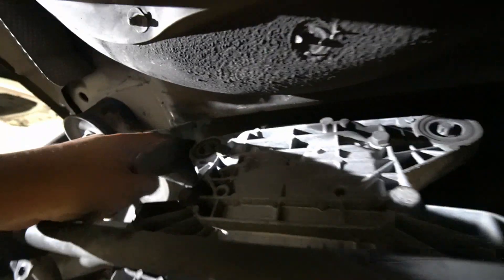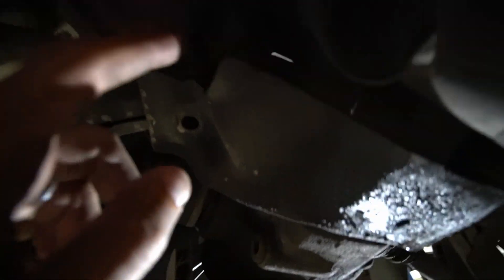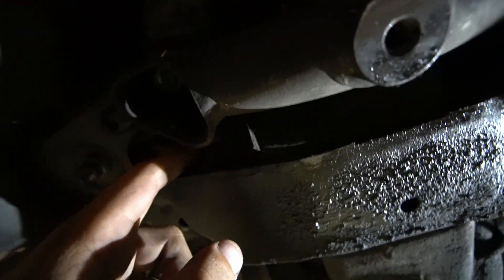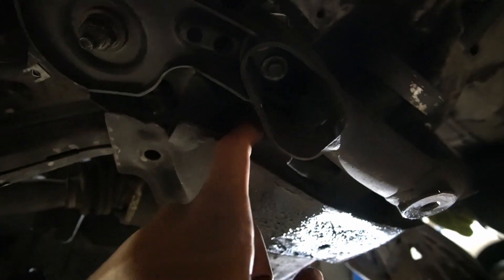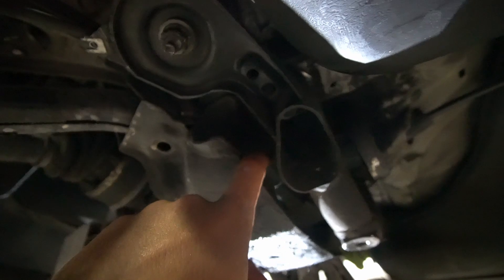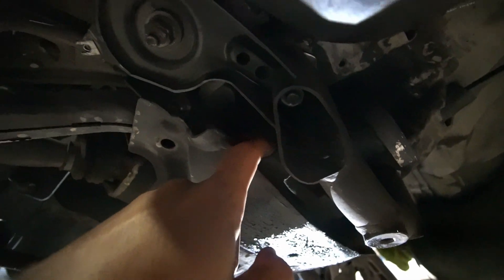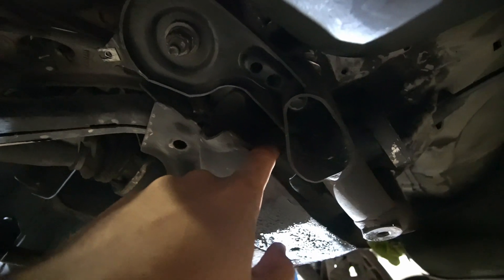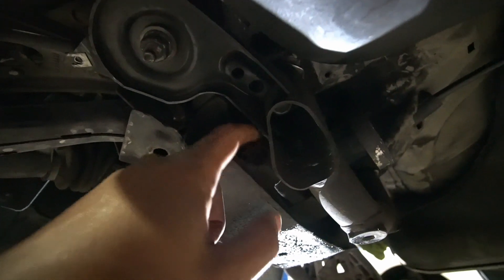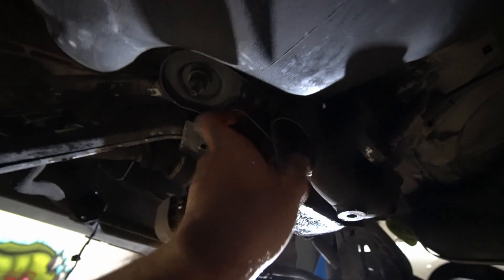There are three diff bushings total — one up at the top, one here, and the main one in the front. If you ever get a clunking noise from first to second gear under load, this front bushing is the one that causes it. Obviously you want to replace all three, but this is the key one.